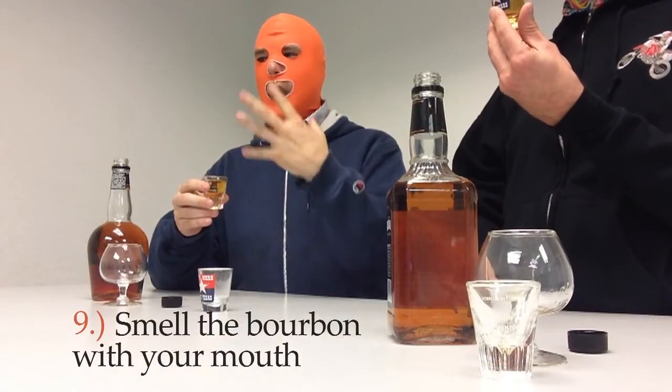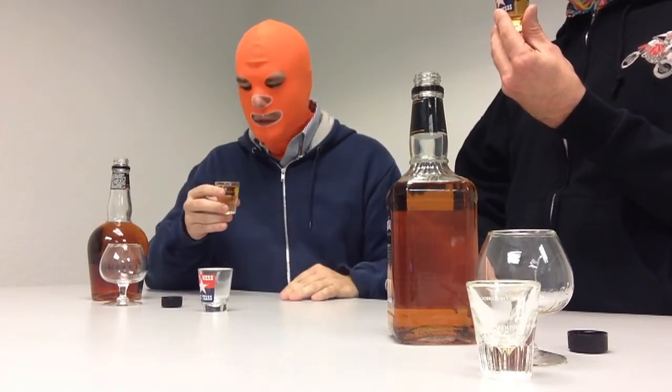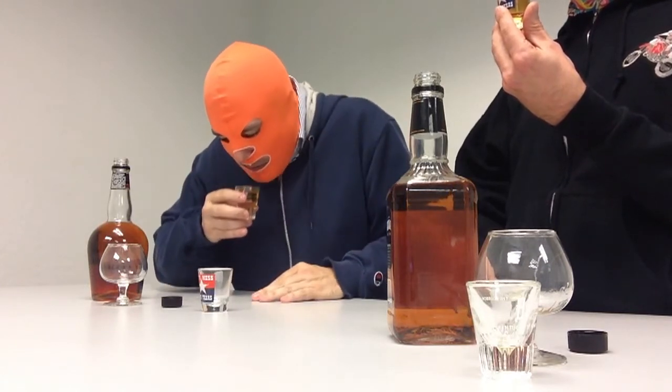Next you want to smell the bourbon — but not just with your nose. You want to smell the bourbon through your mouth, which will allow you to sense the bourbon on the different parts of your palate. This is a lovely sweet bourbon with caramel overtones, predominantly on the front of the palate. This bourbon is harsh, manly, leathery, with notes of tobacco and barbed wire and rust. Smells delicious — smells like an old man, like grandpa's mouth a bit.